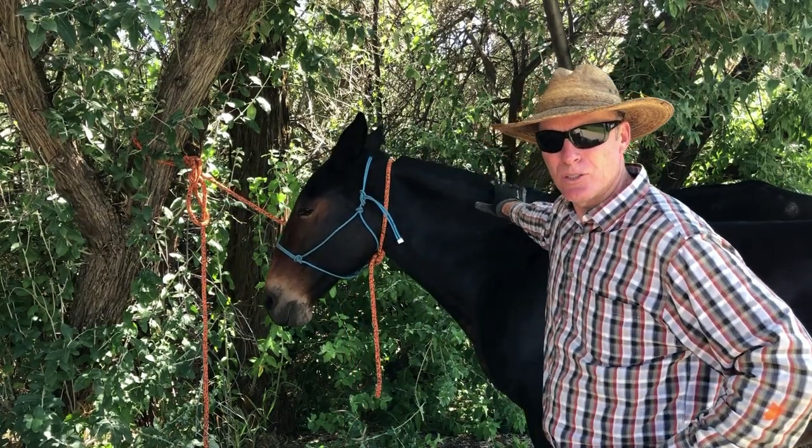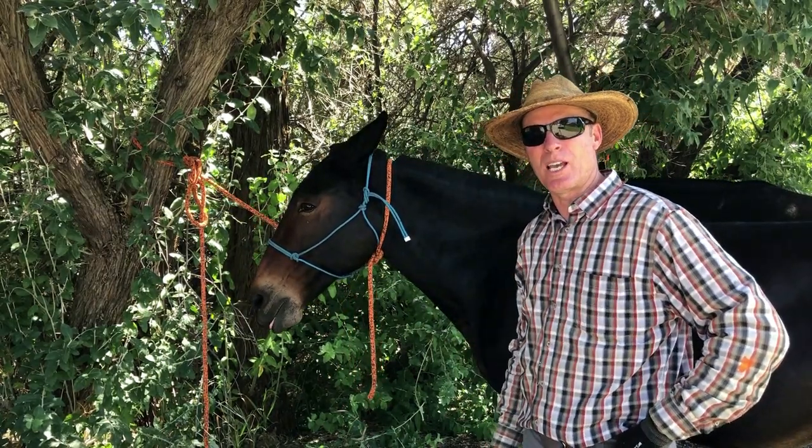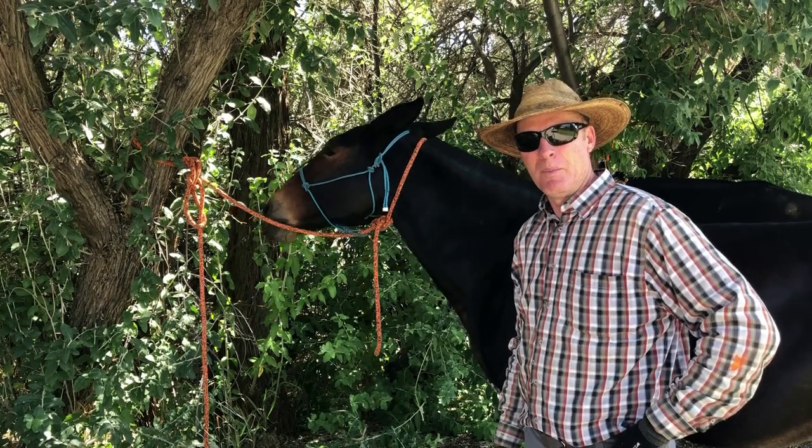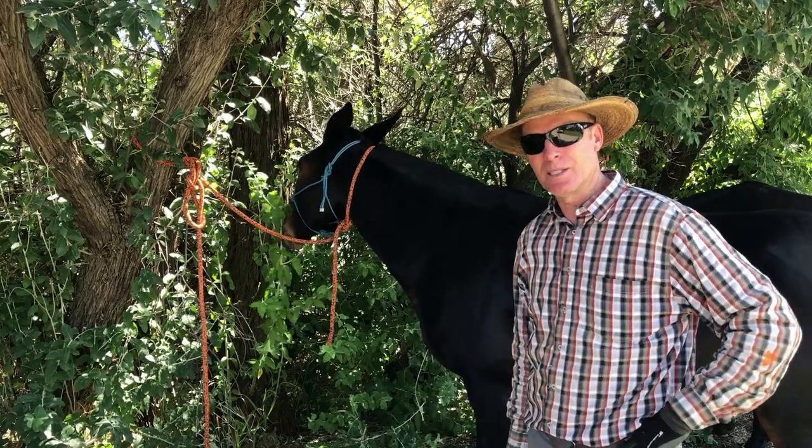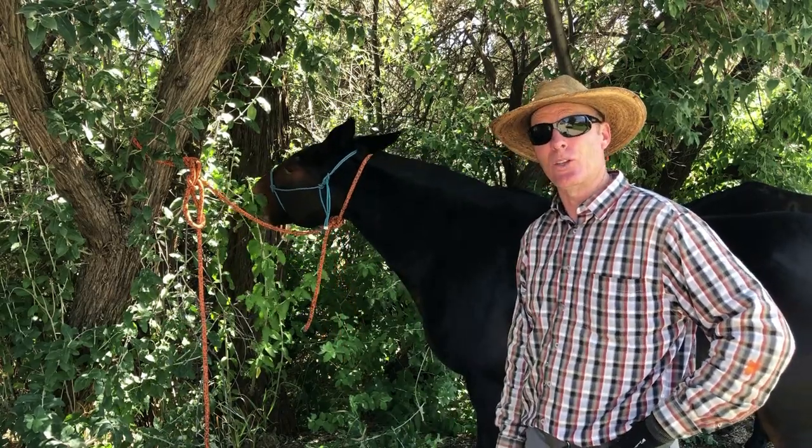This is Dandy. She's my mannequin here today. She's going to help me out with the saddling video. I'm going to make a video today to show you how I saddle my mules with a riding saddle and a few of the ins and outs of the saddles that I use.